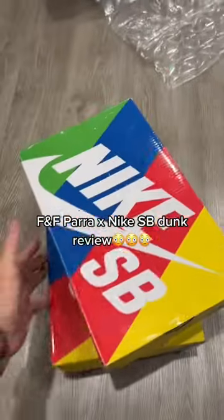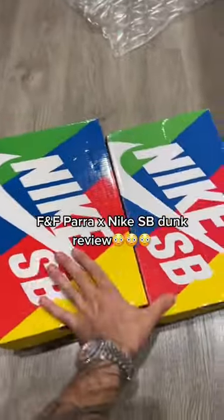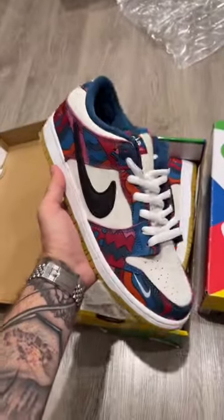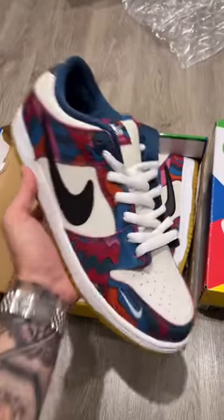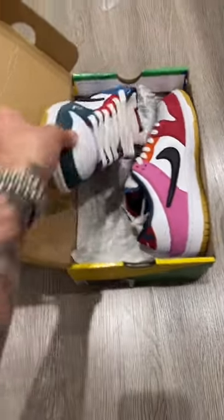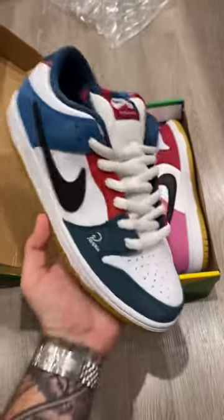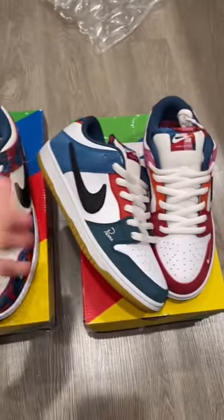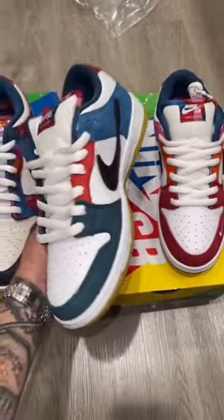Today we're doing a review on two pairs of shoes that are the same but different. For the first pair, as you guys can already tell, we have the Para Nike SB Dunk Low in the Abstract Art colorway. The second pair is the Friends and Family Para Nike SB Dunk Low, that released at the same time as the Abstract Art, with both of these pairs releasing last year only a couple days apart from each other.